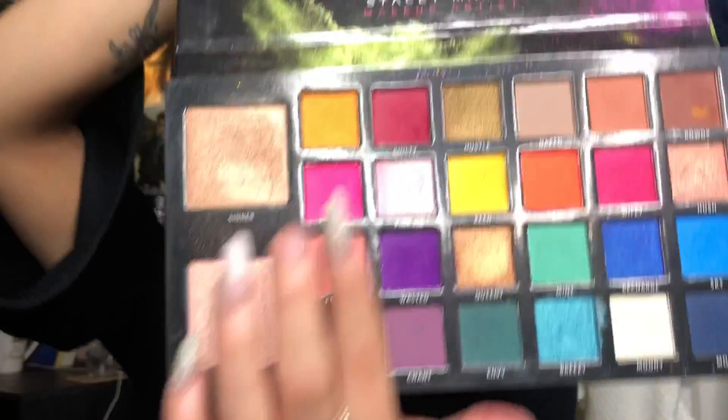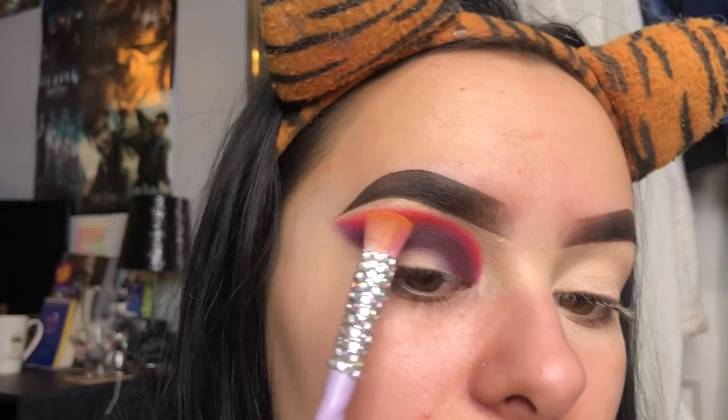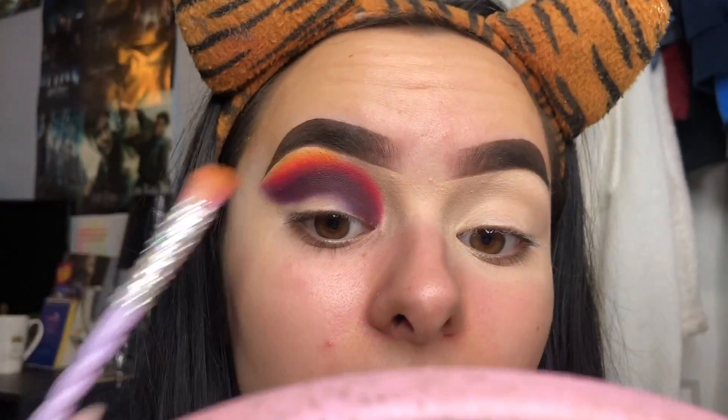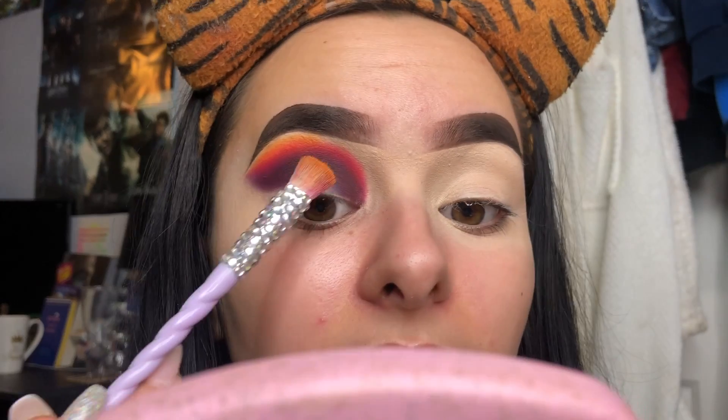Next I'm going to go in with a yellow. There are two yellows in this palette but I like to use Shuffle because it's more of a creamy yellow and I feel like it just blends a little bit nicer. I'm going to take that on the same brush because I absolutely adore this brush for blending out yellow. I feel like it just brings the whole entire blend together.